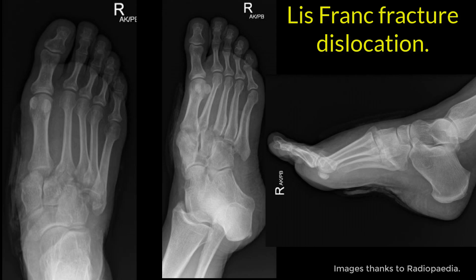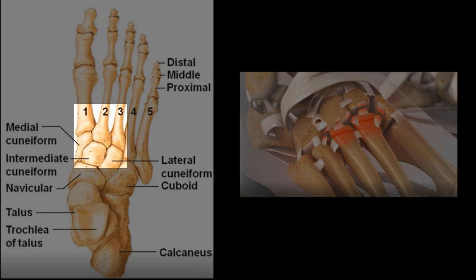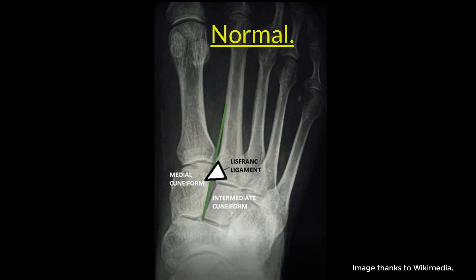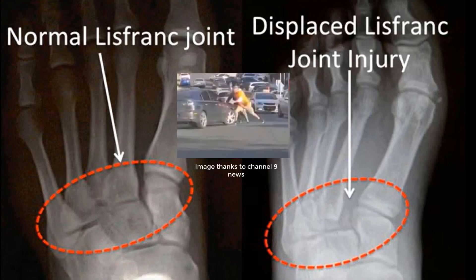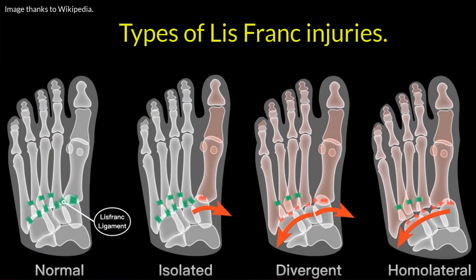Onto the Lisfranc fracture-dislocation. There is traumatic disruption of one or more of the metatarsal bones from the tarsus. The first three metatarsals articulate with three cuneiforms, the fourth and fifth with a cuboid. The actual Lisfranc ligament attaches the medial cuneiform to the second metatarsal base. The fracture-dislocation can occur from direct trauma, like a car running over your foot, or indirectly if you have a load forced onto a plantar flexed foot. There are a few types of Lisfranc injuries, as you can see here.